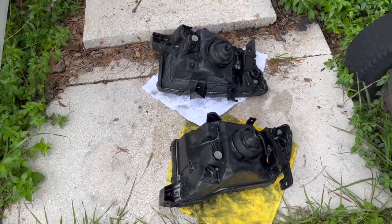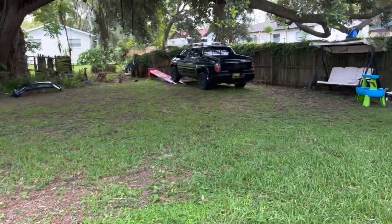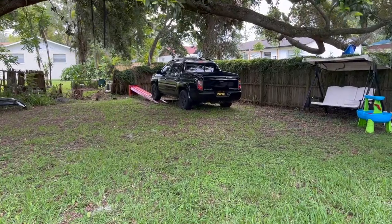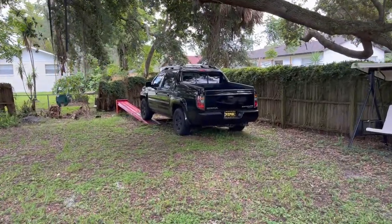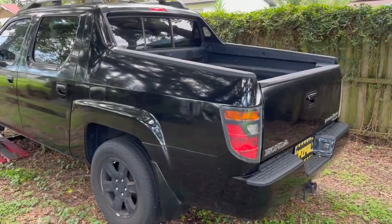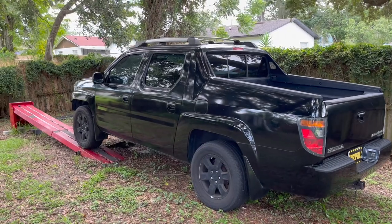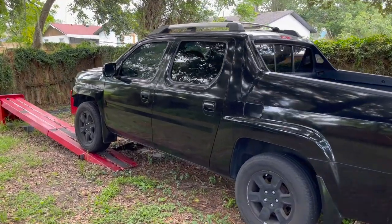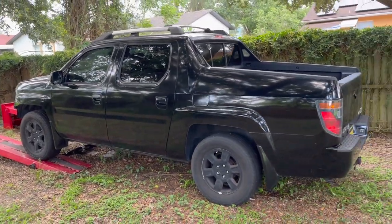It looks a little bit better. I think I'm gonna finish part one here. In the next episode we're gonna bake the headlights, take them apart, and start working on putting projectors in. If you're interested in seeing more, subscribe to my channel. If you like this video, consider clicking like. If you have any questions, leave comments and I'll try to answer as soon as I can. Thanks for watching — see you next time.